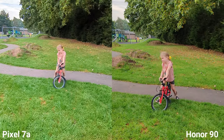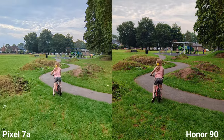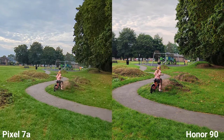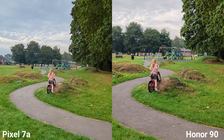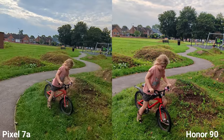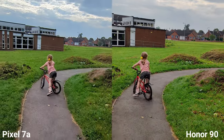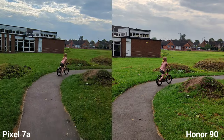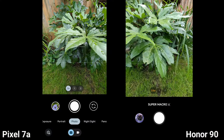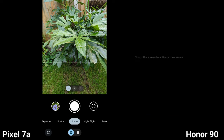I'm using the HDR mode on Honor 90 and I really like the colors. Pixel 7a still has nice colors too, but I think Honor's are a little bit richer and there's slightly more contrast, so I really like that. What do you think — which one is your favorite so far? What I really like on Honor 90 is the super macro mode.